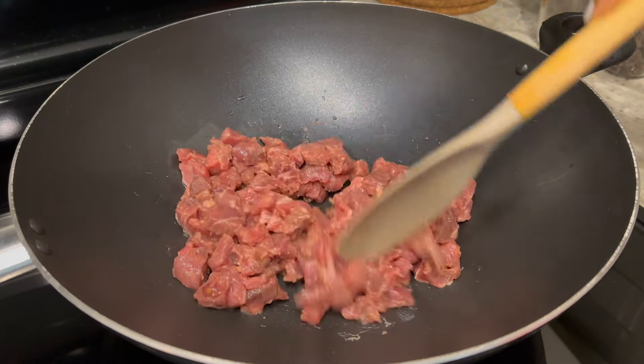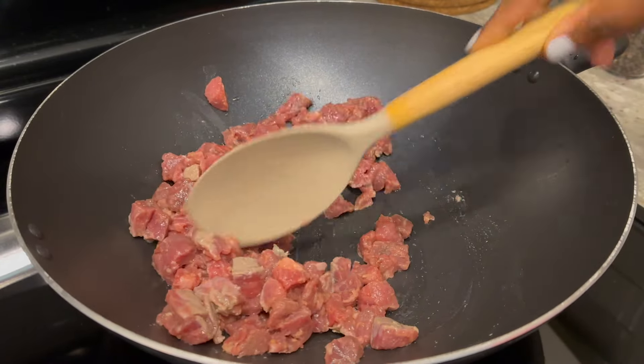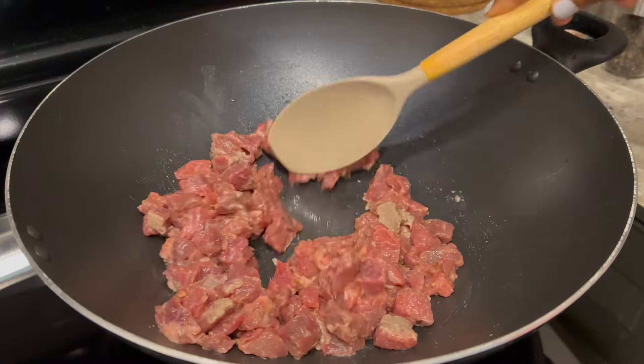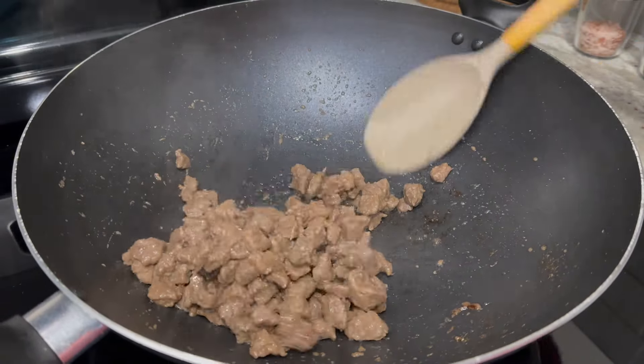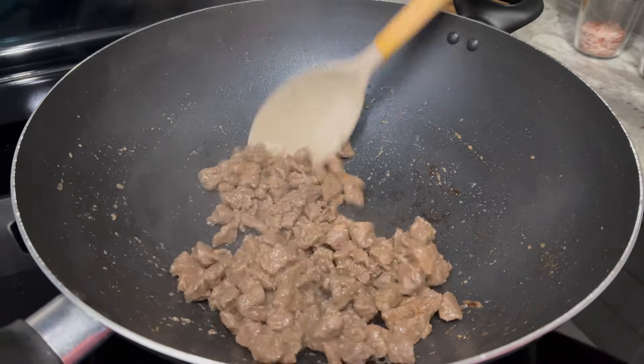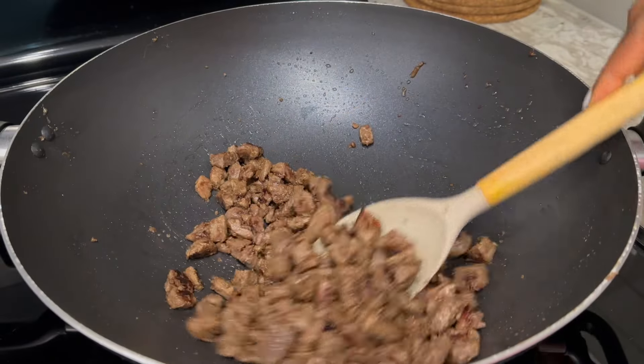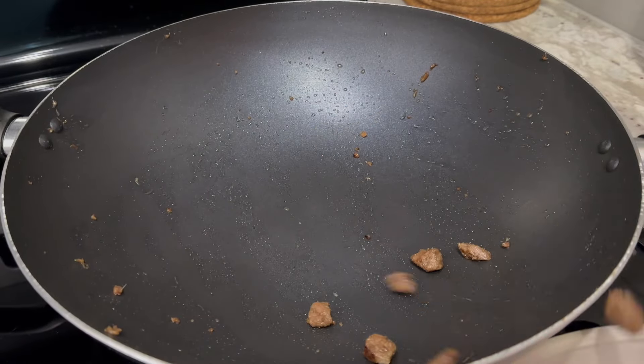In my large pan, I'll pour in about a tablespoon of vegetable oil, then add the marinated beef to the hot pan. To marinate my beef, I used some ginger garlic paste along with beef seasoning and salt to taste. I'll stir fry the beef for about five to seven minutes until it's brown and cooked through, then remove it from the pan and set it aside.